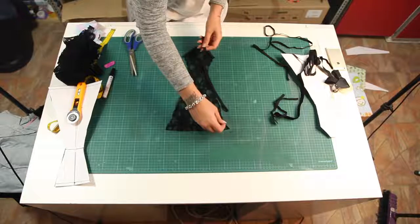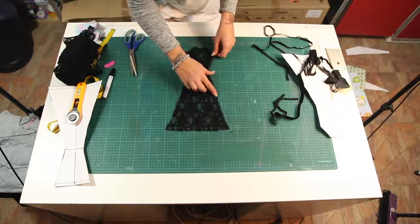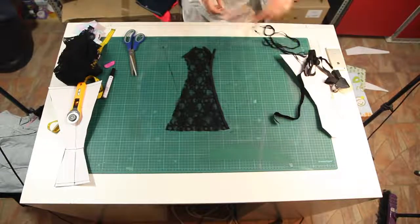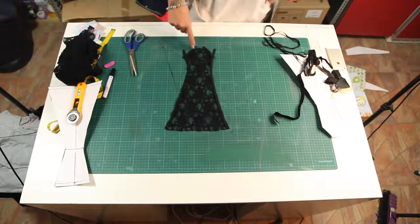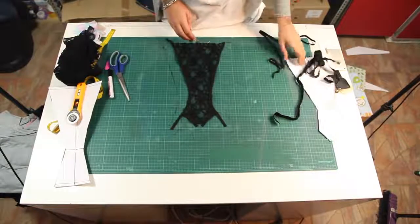First, we make sure we take care of the corners, and then we sew the elastic on top of the corners. Make sure they're a little bit longer since we cut out the corners. And sew on top. Use a zigzag stitch — 1.5 and 5 should be perfect.